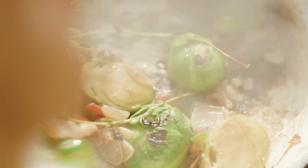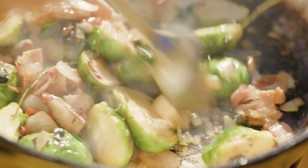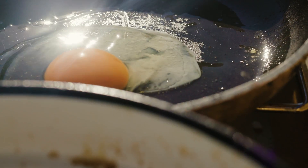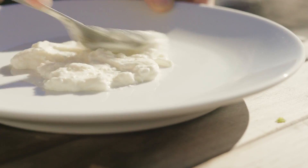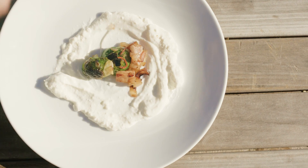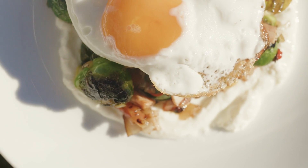I've got to taste some — I can't help myself. So good. Alright, so yoghurt down. It's just natural Greek yoghurt, so it's not sweet at all. I'm gonna put the yoghurt down as a base, Brussels sprouts on top, beautiful soft fried egg on top of that. And that, my friends, is so delicious.